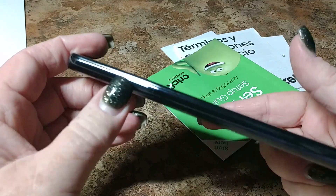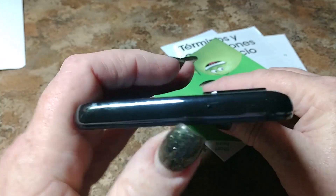On the top you just have your secondary microphone. And here is your main speaker and your front camera. Let's fire it up.